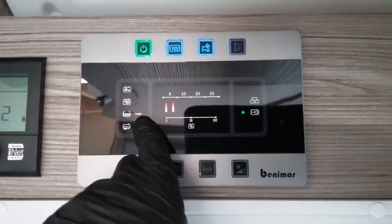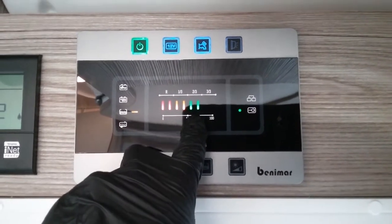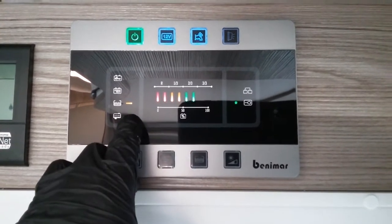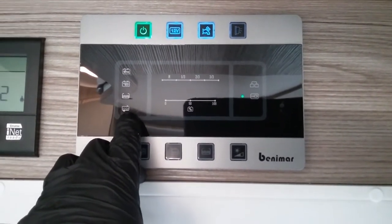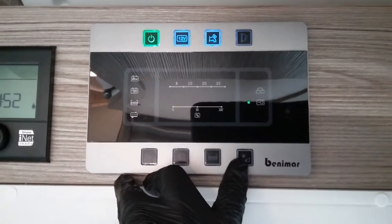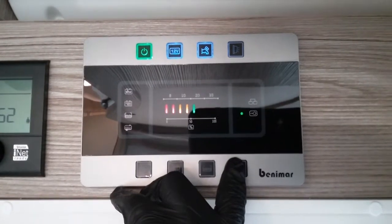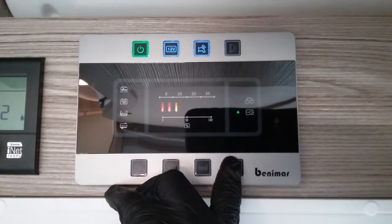Next we have how much water is in the fresh tank. When the waste tank needs emptying, a red light will begin to flash next to the waste tank symbol just here to let you know. This last button here just controls the illumination of the control panel so we can dim it down or brighten it up depending on your personal preference.